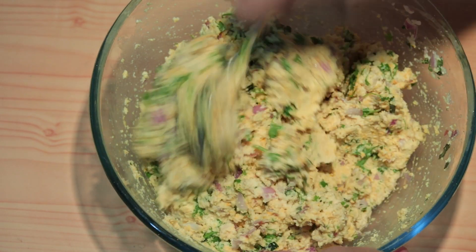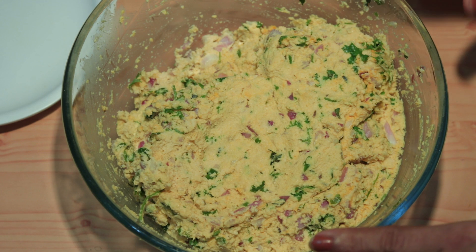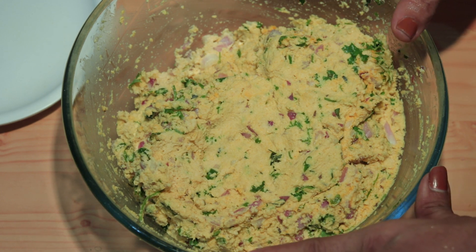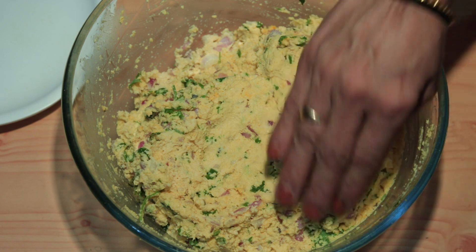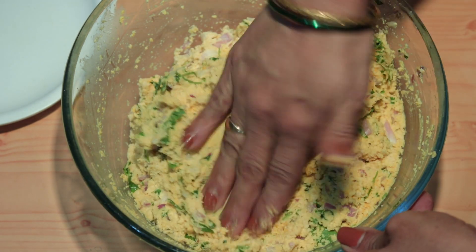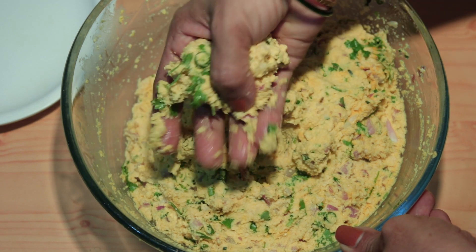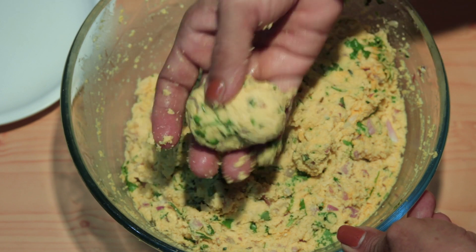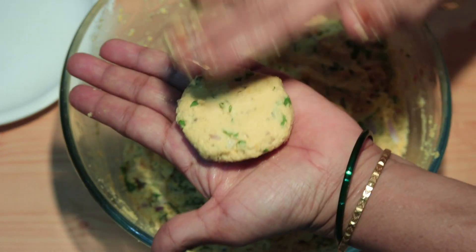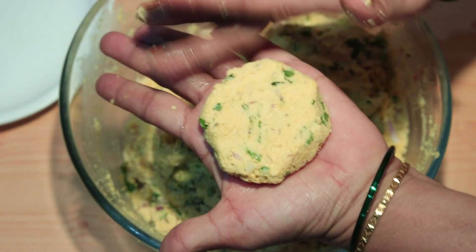Add the dal batter to the mixture. Mix it well in a bowl — keep mixing until it is well combined. Shape the dough into portions and tap them flat. Form the other half by pressing flat. The dough balls are now ready.